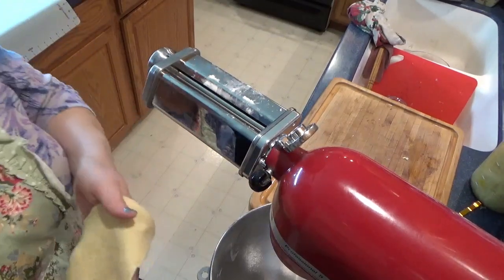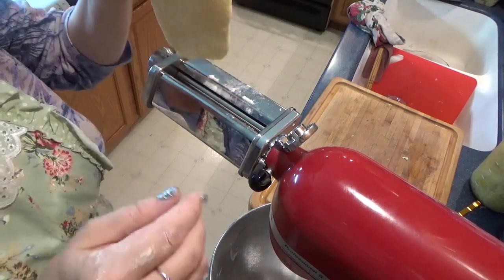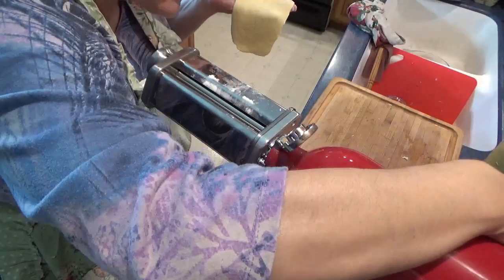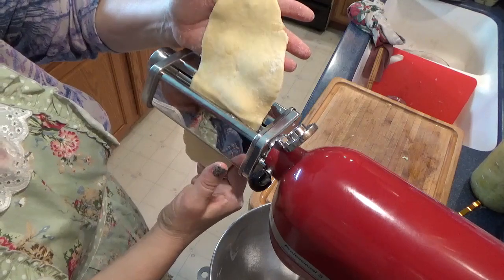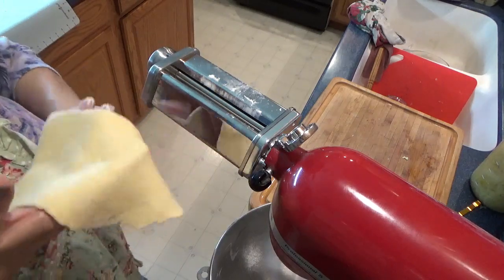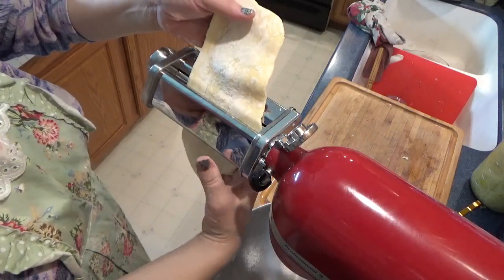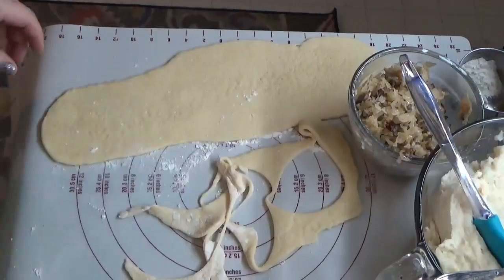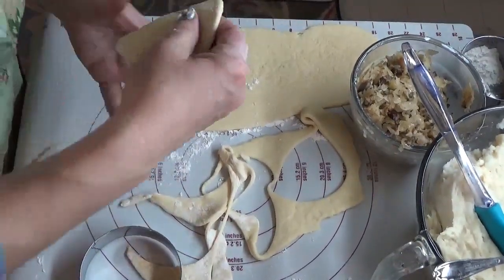Now you can roll the dough out by hand, or you can invest in a pasta roller like I did. I have it on setting eight and I'm rolling the dough between settings two and four — this is just a whole lot easier on my wrists. We'll make a couple here with the sauerkraut filling.